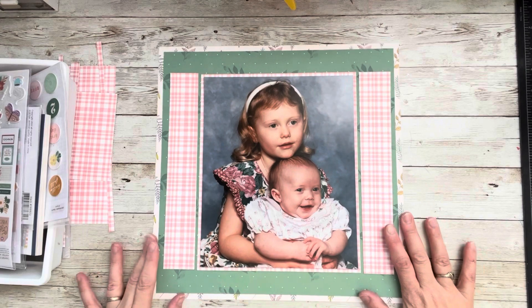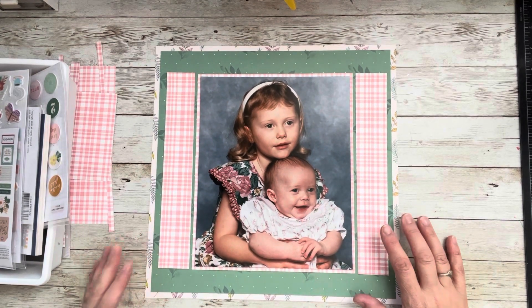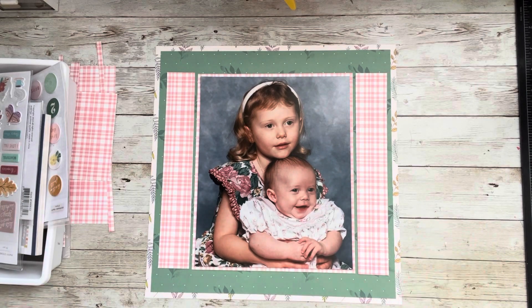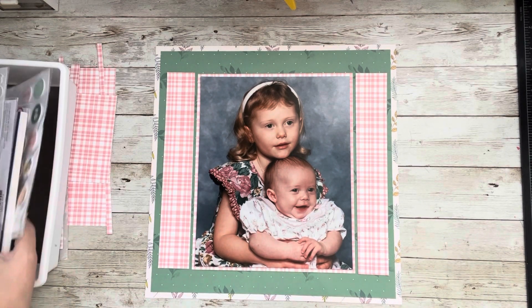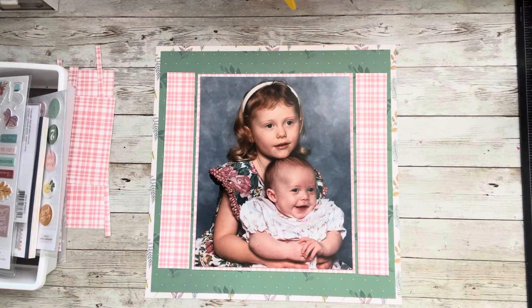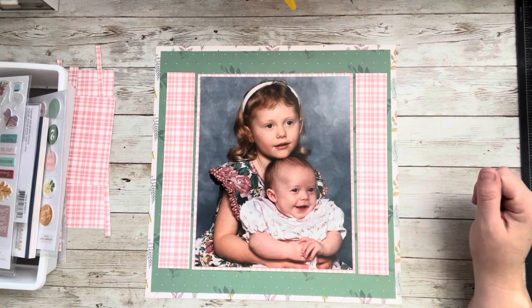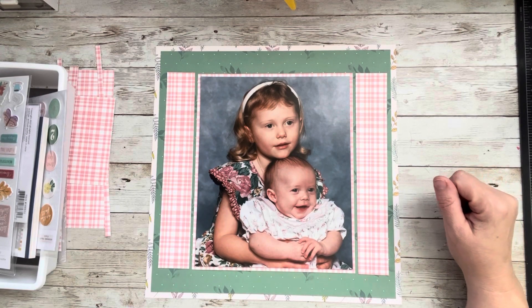These are photos of my two oldest daughters back in 1996. Little Miss Jasmine — she's not so little anymore — was just a baby here. She's going to be 30 and she's going to be 27, literally in a couple of weeks.